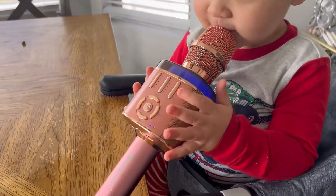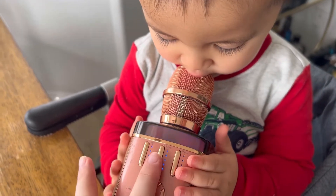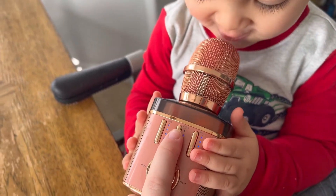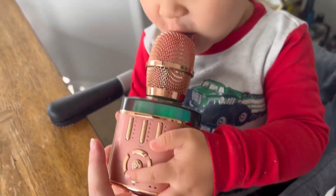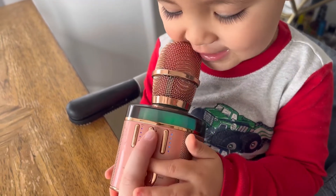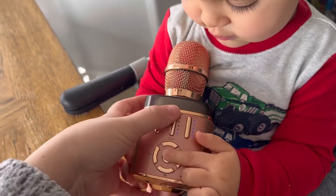This is a super fun wireless mic. It has an awesome echo adjustment, so you can make the echo go down. It's basically just going to be loud. My son likes more of the echo on his, so I adjust it up usually.